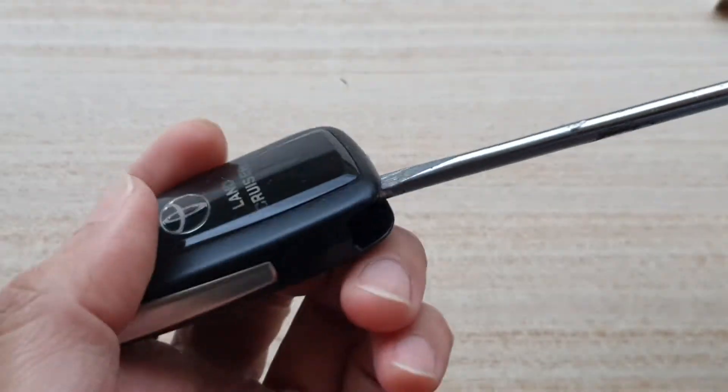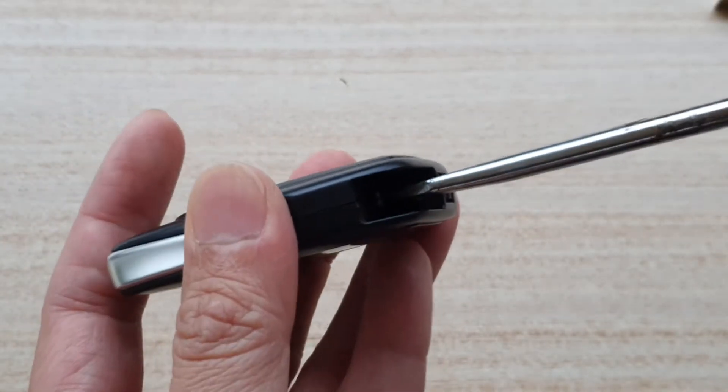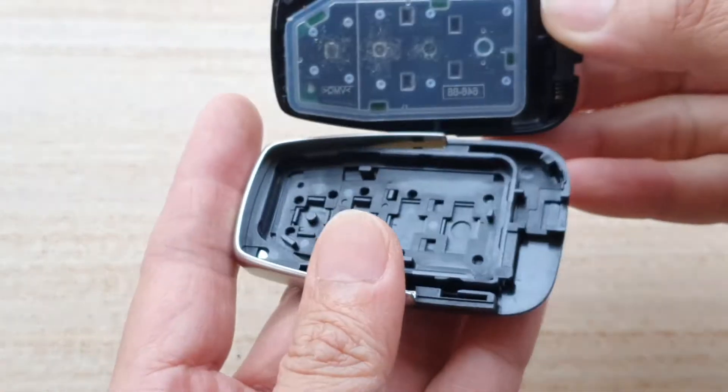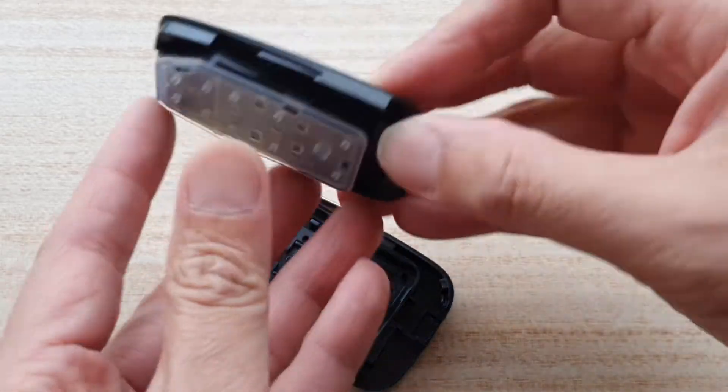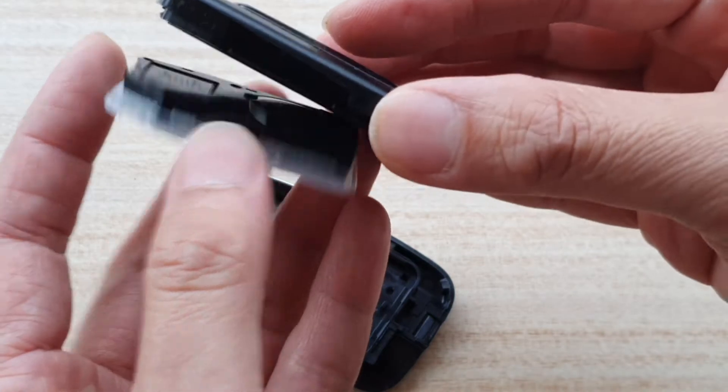Put the screwdriver into the hole and then twist it open. That will open the key fob, and once it's open you can remove the electronic part — this part here is the electronics, you can take the whole thing out.